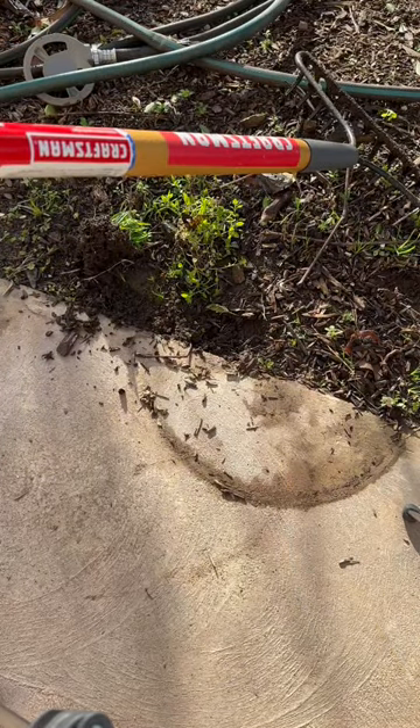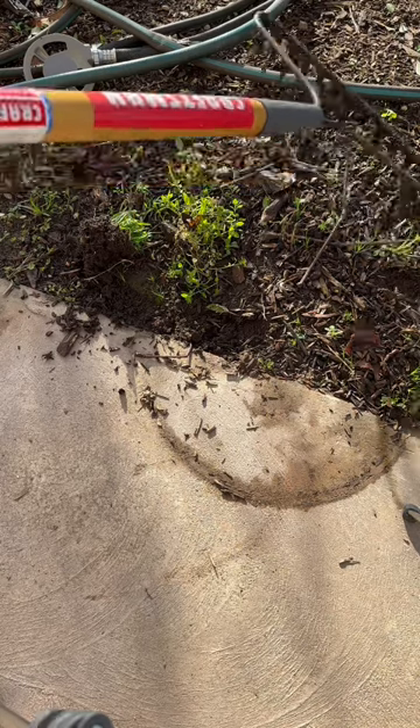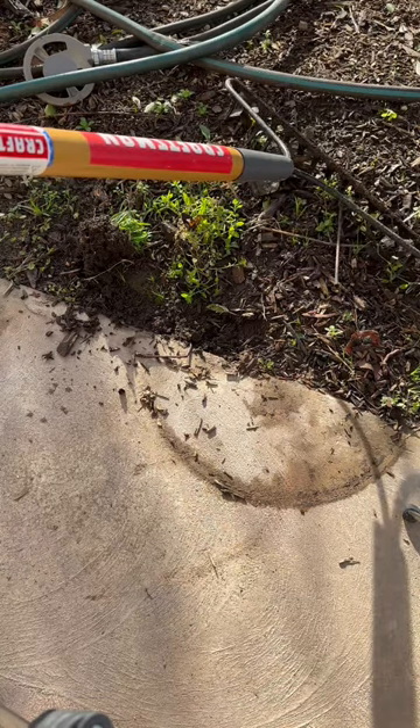So try to save your back and use a rake to weed your garden. Happy gardening!